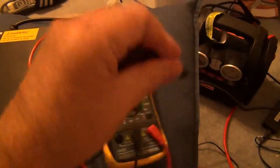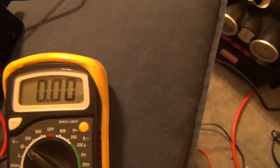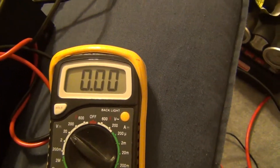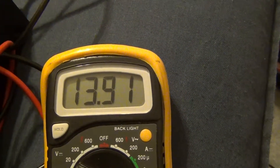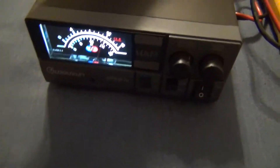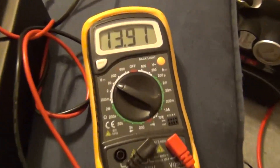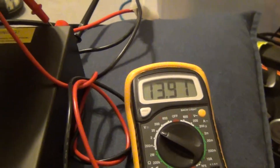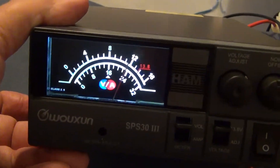When I get my external meter and put the ground lead on — let me try this one-handed — you can see 13.91 volts, which is pretty close to 13.8. Meanwhile the built-in meter is still showing around 12 volts. So the power supply itself works; it's the built-in meter that's wrong.